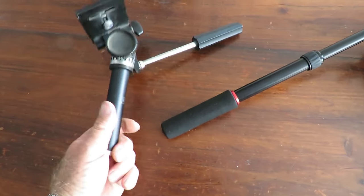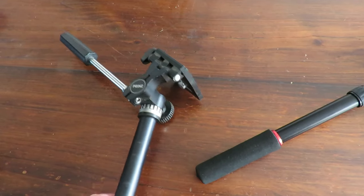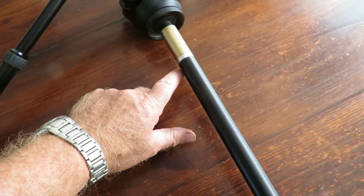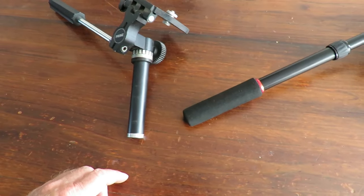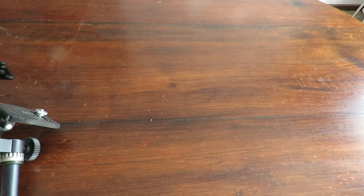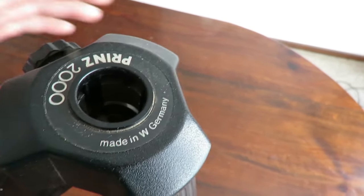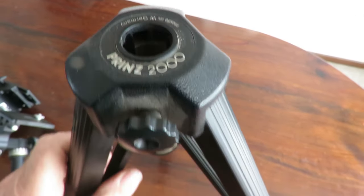There's my original little head — I wouldn't get too excited about that. But you can see the little bar down here, and there's the same bar over here. My brother has just added a little brass fitting so the two can actually join up with the new fluid head itself.